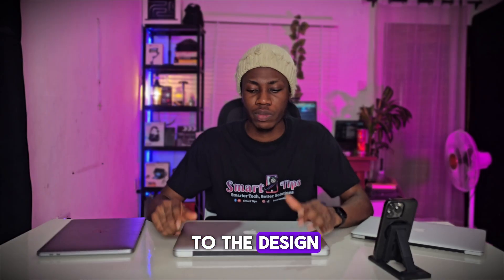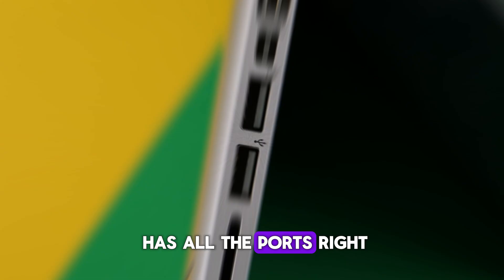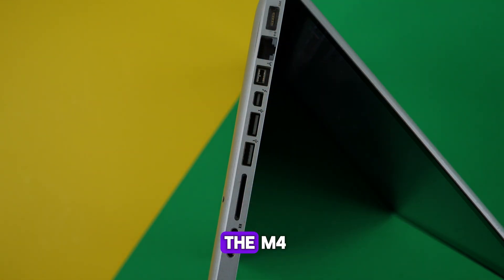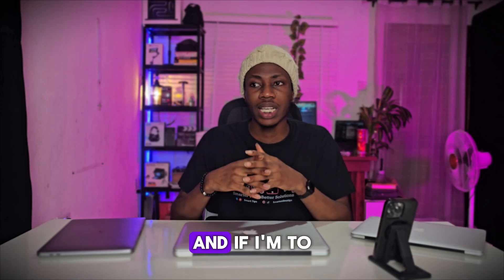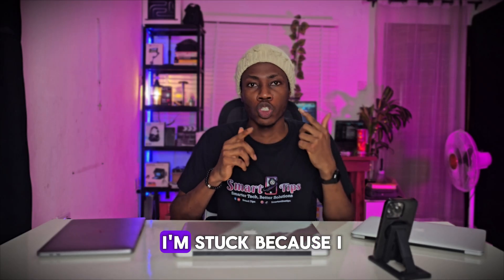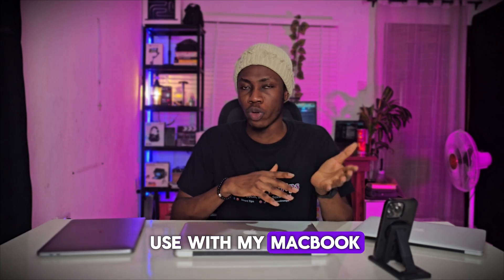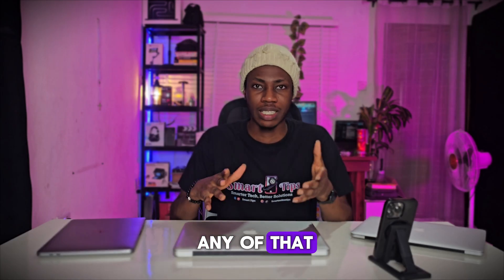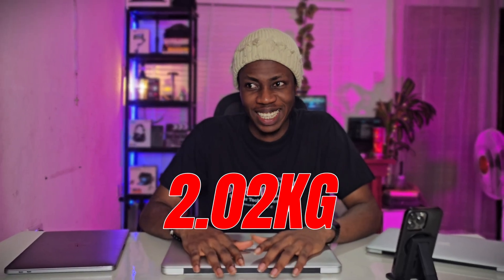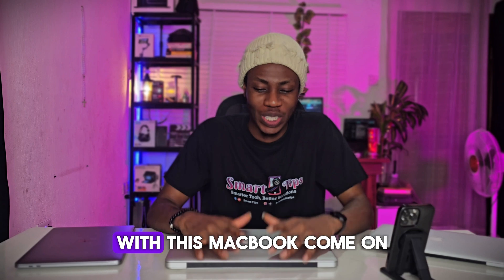When it comes to the design, I love that it has all the ports — everything you need. When I'm using my M1 or probably the M4, I need to get an extension, and if I forget my extension I'm stuck. But with this, you don't need any of that. The size and weight though — 2.02 kg — it feels like I'm going to be gymming with this MacBook.